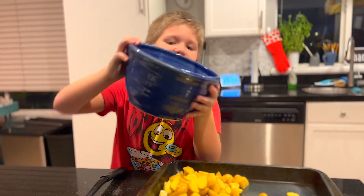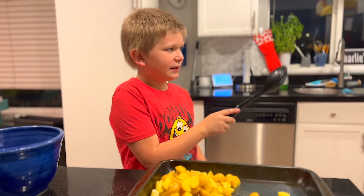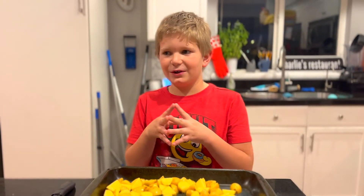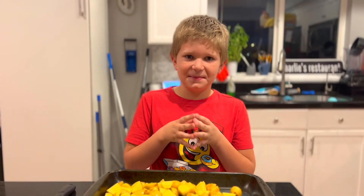Now we're gonna put the potatoes on the pan — make sure to spread them out — then cook them for 30 minutes in an oven. At first I said 400 degrees, but then I said 425. We made it higher to make it more crispy and good.